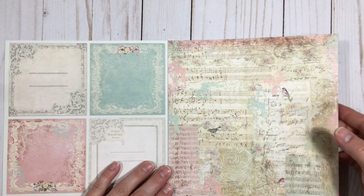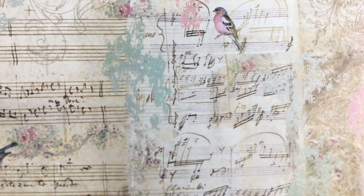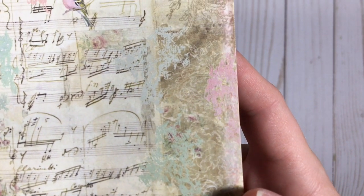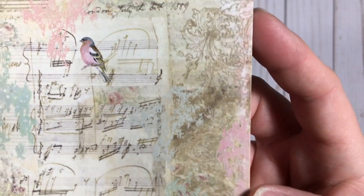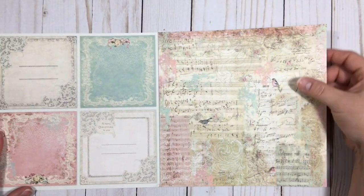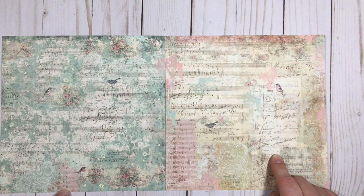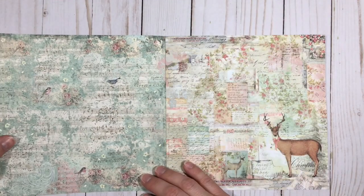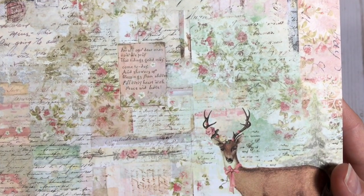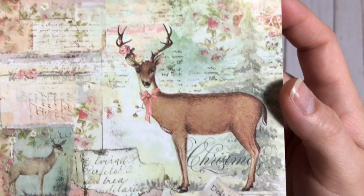So this is the same one and this is the next page. Look at the detail — I just can't even handle it, it's so beautiful. It's like it's painted over and scuffed up and layered. And this is the other side of that, so I get two of each. The detail is crazy — look at how many layers are in this. Gorgeous.